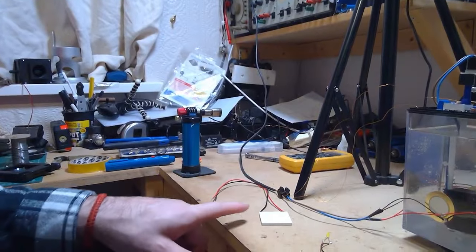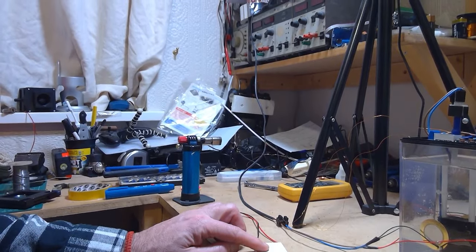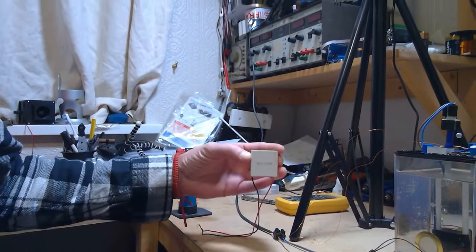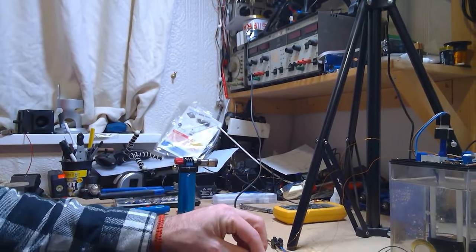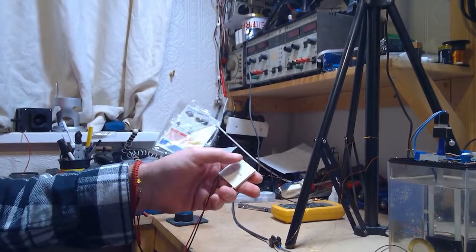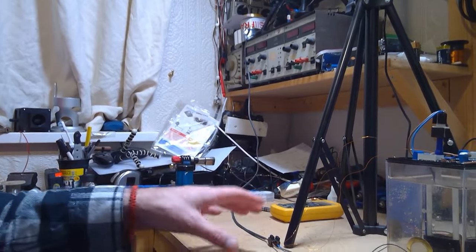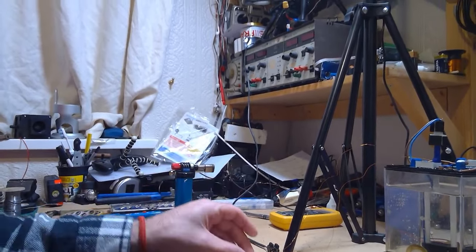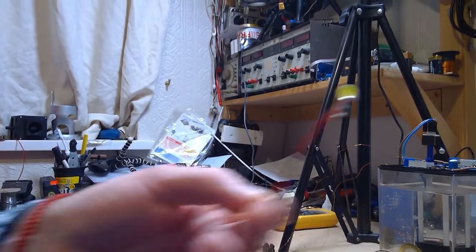I have seen people make Peltier element generators with their log burners at home. You need a load of them, but you put one face on the heat. You have to keep a cool jacket around the back of the Peltier element, because what eventually happens is the heat sinks through to the back of the plate and it stops producing electricity once both sides reach the same temperature. But if you've got a water tank or water jacket on the back and put that on your log burner, you can generate electricity — just different ways in which you can create electricity.